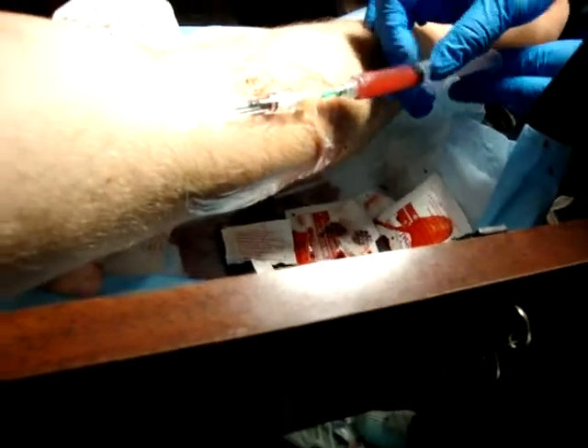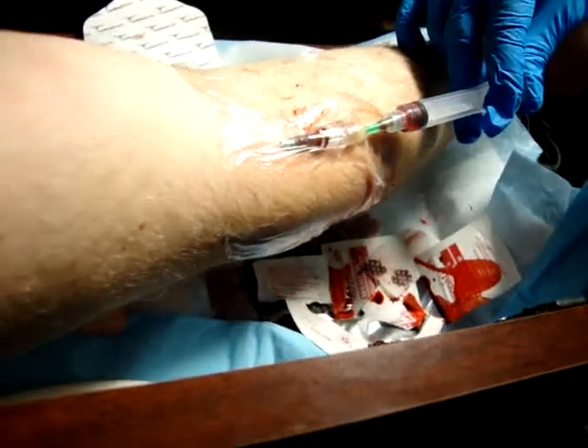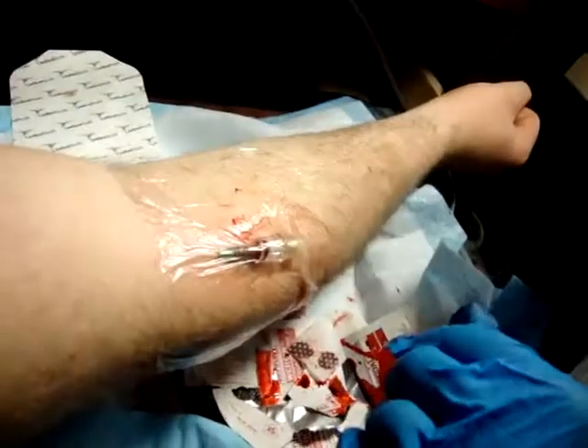You're going to give him back his blood and you're going to aspirate. It's cold — and that's when people say they feel that cold rush. Pull it out. Needle down into the sharps container.